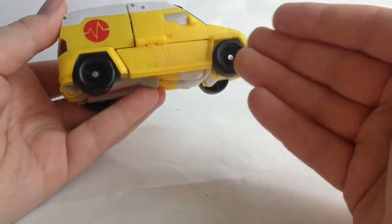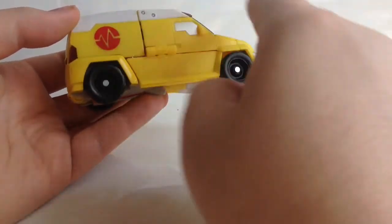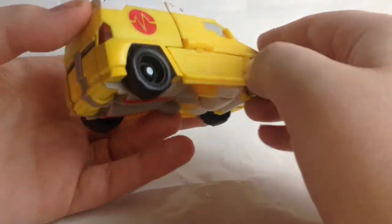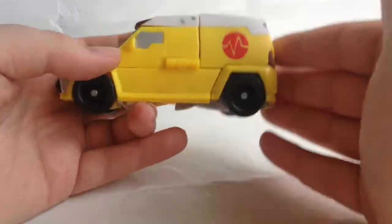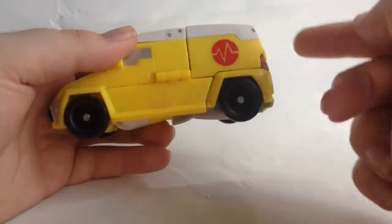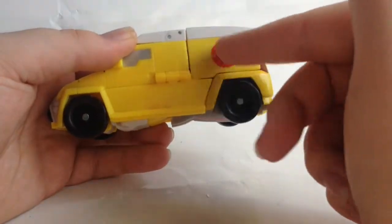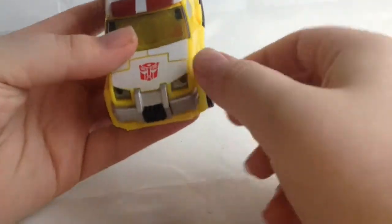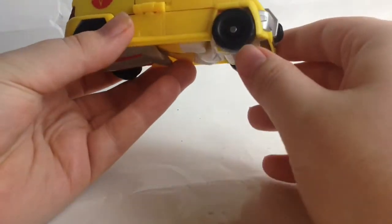If you remember Bumblebee from the same series, it's the same yellow. The vehicle mode looks good, apart from it has that different color syndrome — this part is painted and this is molded in yellow, but you can see the difference between the yellows. It can't be helped unless you paint or mold the whole thing. You have the medical monitor details on either side, an Autobot logo on the front, which is really nice. I just like the yellow — it just pops with the white and especially with the red.